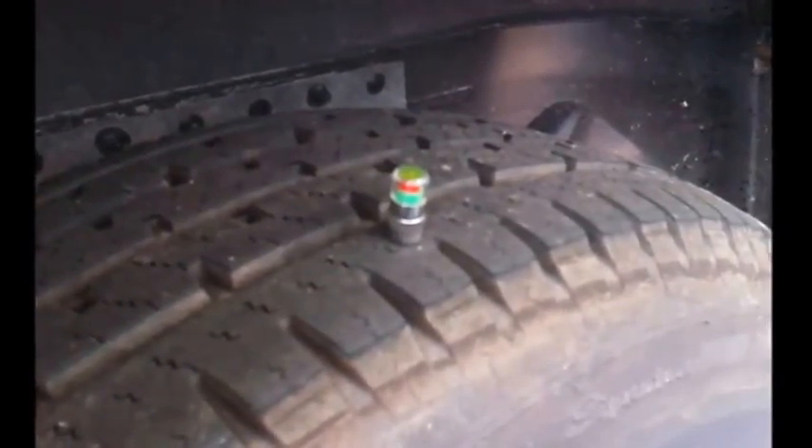There are currently on many RV newsletters a lot of tire pressure monitoring systems being advertised for several hundred dollars. These are excellent and they monitor the tire pressure in your tow vehicle and/or trailer on the fly, even while you're rolling. The problem is they cost several hundred dollars. What you're looking at here is a very simple and cheap alternative to that.